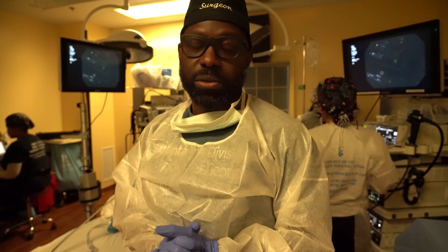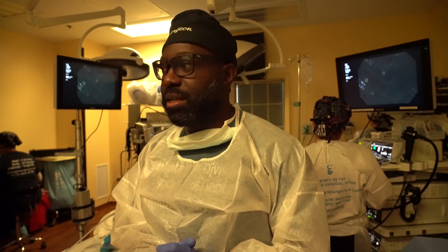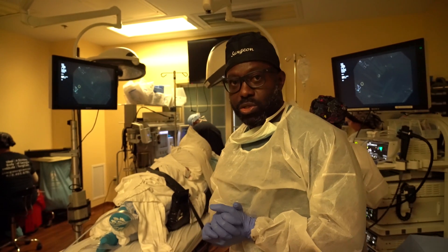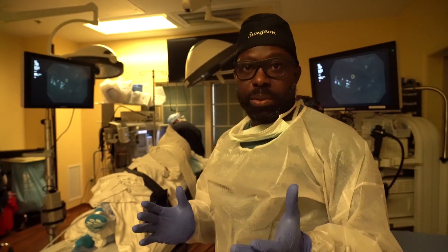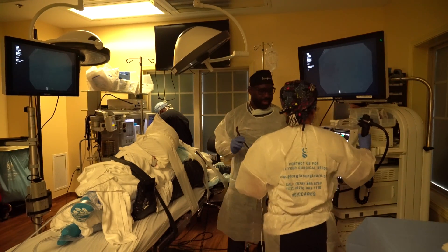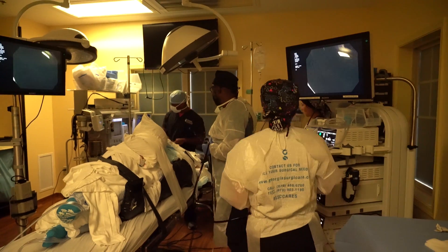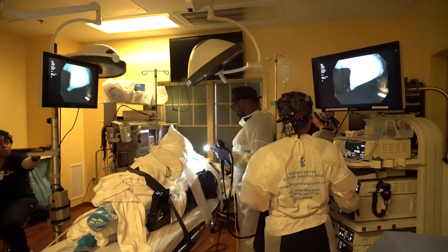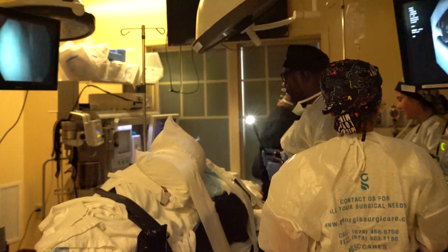We're going to be talking about a new procedure called the Transoral Incisionless Fundoplication. What is unique about this procedure is that it allows us to treat reflux disease without incision. It's a very effective technique. The first step is to use a lighted endoscope and insert it through the mouth into the stomach to examine the stomach and make sure it's suitable for the procedure.